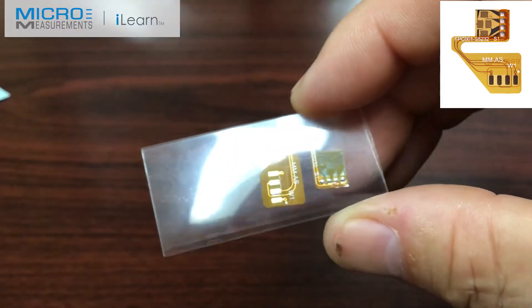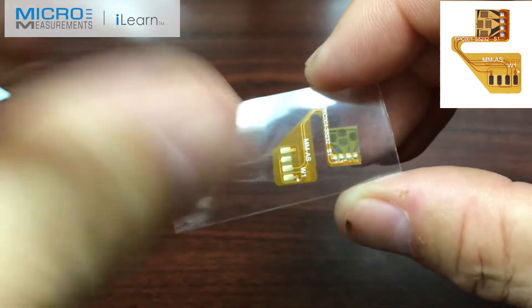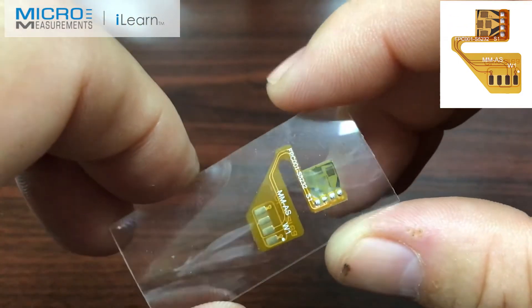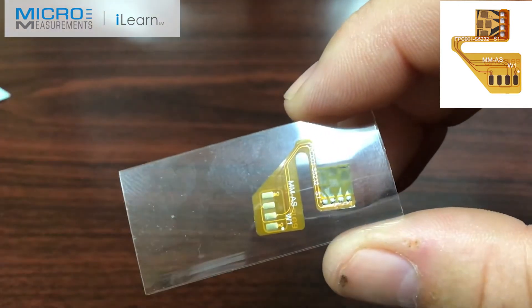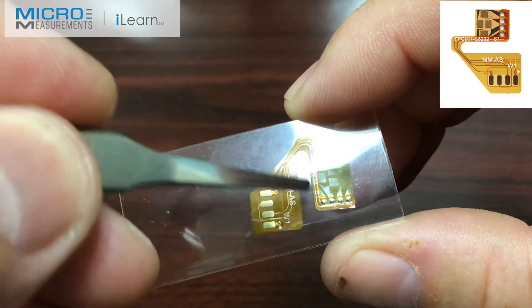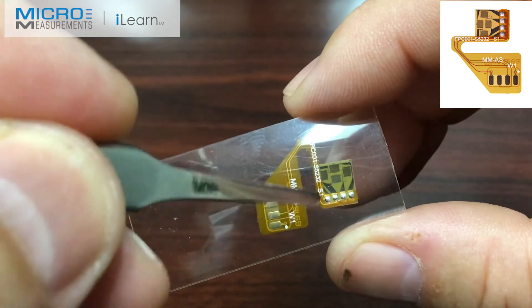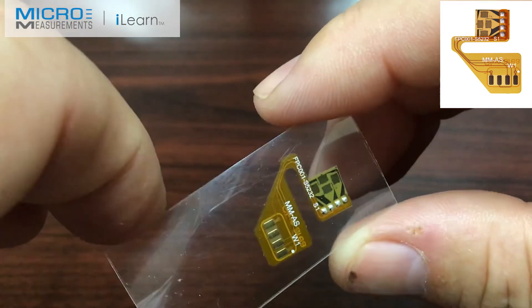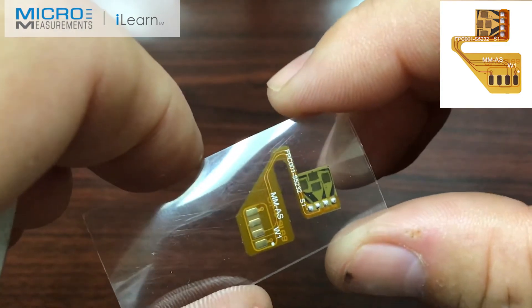Really, if you've got an application where you're trying to use a strain gauge maybe in a high volume production type environment and you're looking for ways to help speed up the installation and maybe even reduce the cost, you can start looking at these custom flex circuits and we'd be glad to work with you to find a custom solution that would meet your application.